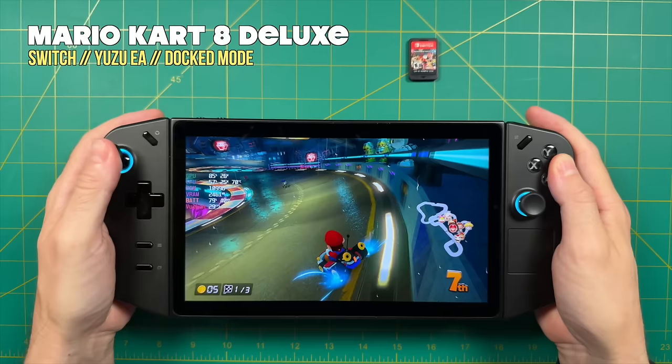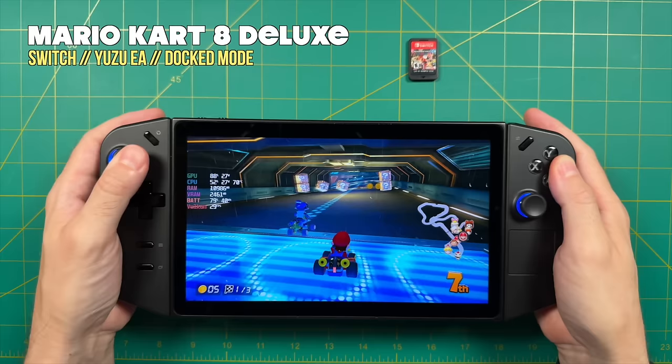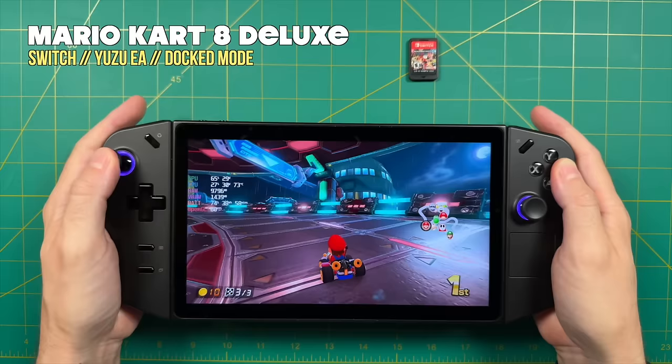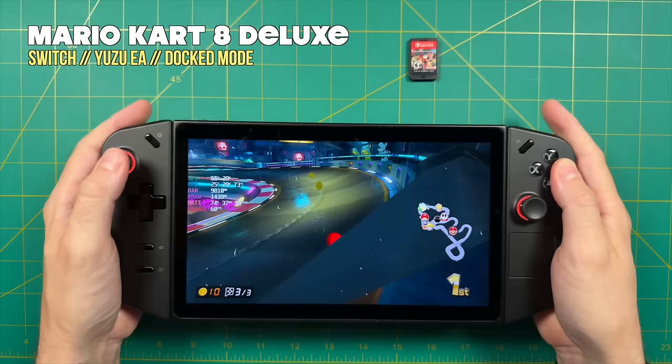Finally, let's talk about Nintendo Switch emulation. There are a couple of interesting notes here. By default most emulators work better with the Vulkan backend over OpenGL, but I found that with the Yuzu emulator, OpenGL actually performed better. For example, with Mario Kart 8 Deluxe on the Vulkan backend I was getting an average of 30-35 FPS — not great. Switching over to OpenGL, which theoretically should be less performant, we're getting a steady 60 frames per second.